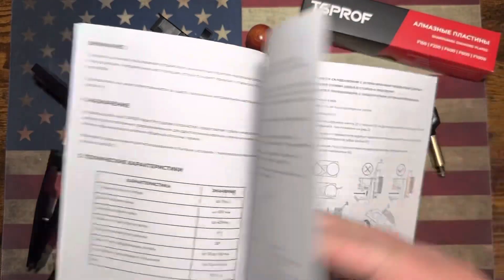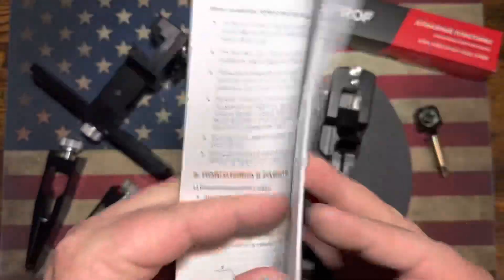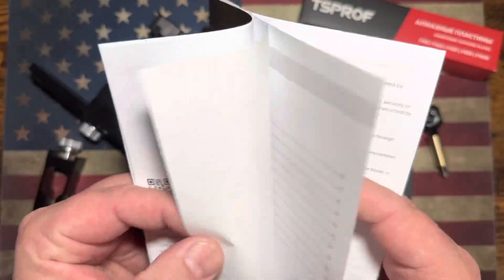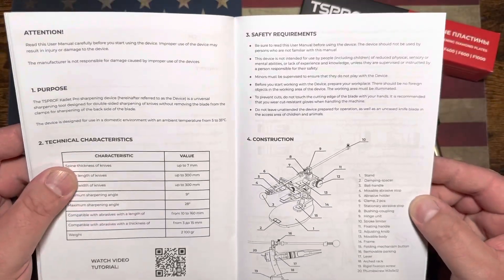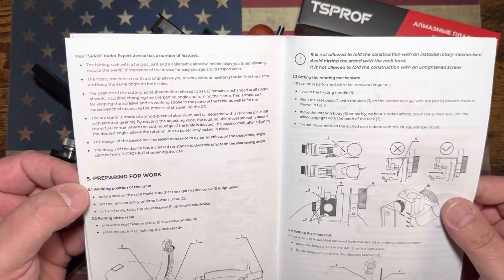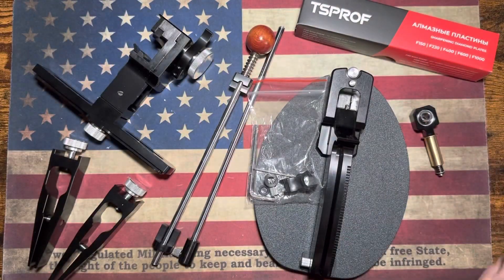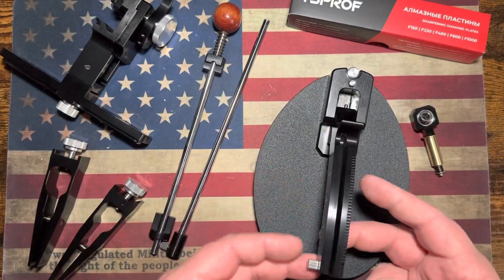The manual starts out in Russian. Let me check if they offer other languages — yes, they do. Here is the English portion of the book, very nice. It's all pretty self-explanatory: construction, prepare for work, working up the rack, make sure the rigid fixation screw is tightened to set the rack vertically. Pretty self-explanatory on how this all goes together, but let's check this thing out first.